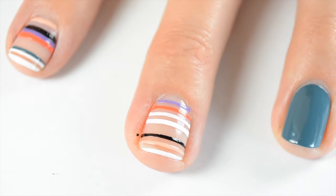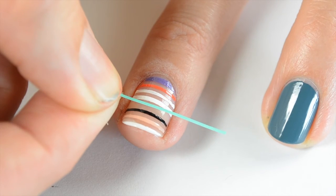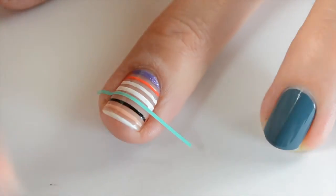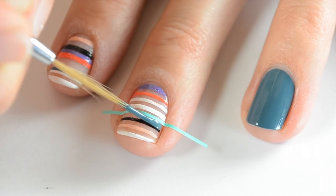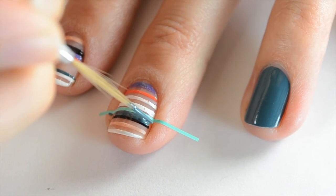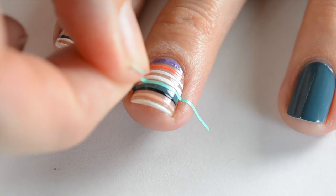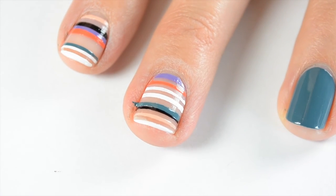I let that dry for about 10 minutes, then I want another stripe right against the black stripe but spaced away from the white stripe. I put this nail vinyl on one edge while carefully painting on my green color, trying not to cover up the black but getting as nice and crisp a line as I can, then take the nail vinyl off. I did the other nail a little differently, and I think I like that look where the stripes are different on each nail.